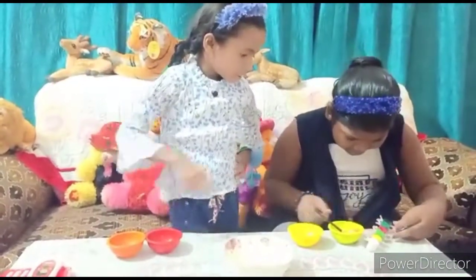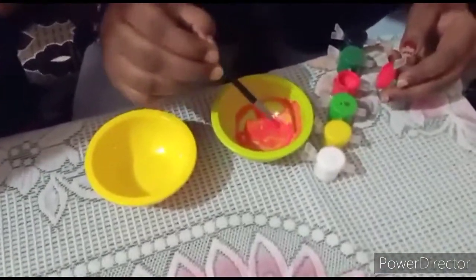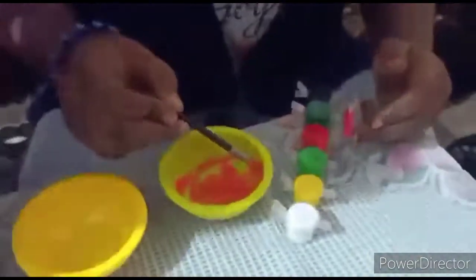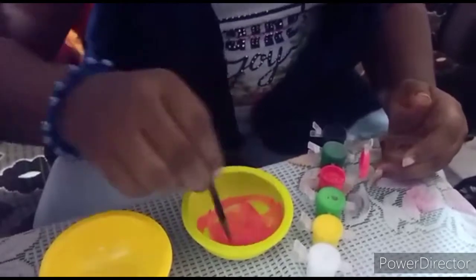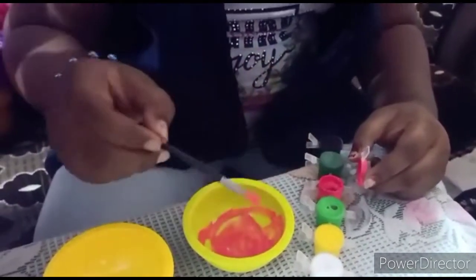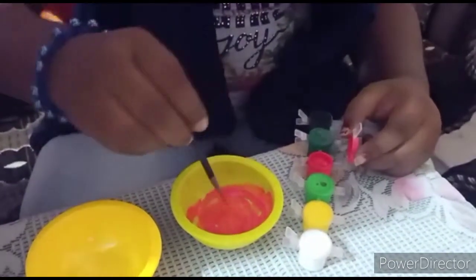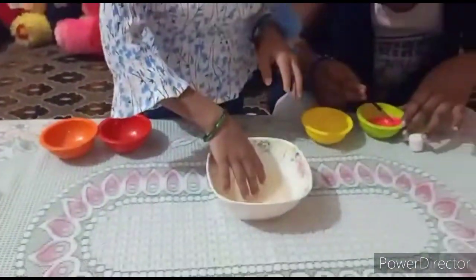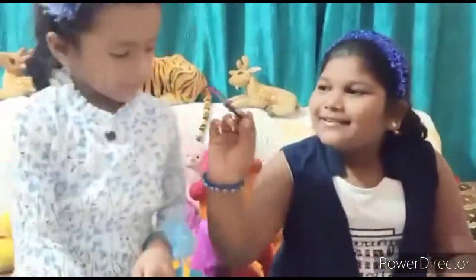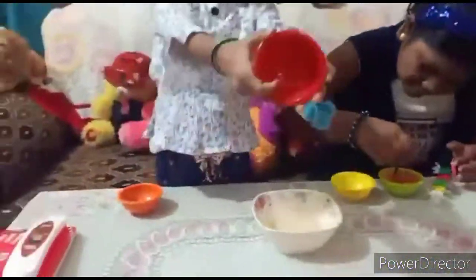Pink! I got pink. Yeah, coloring it — I like it. Mix mix. See this is the cold water — see it's like a fish. Oh no no no, I like white, I like white.